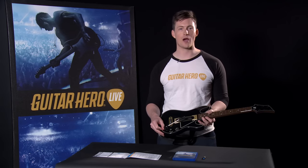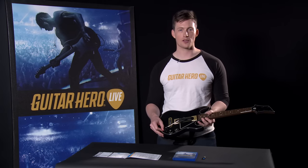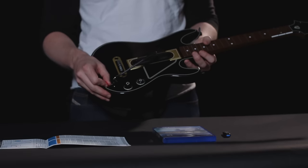Lastly, you'll find a piece of plastic holding the whammy bar in place. Before using the whammy bar, remove this piece of plastic by pulling it towards the bottom of the guitar controller.